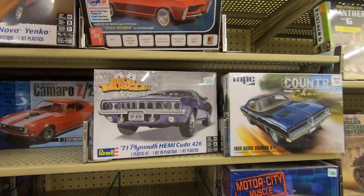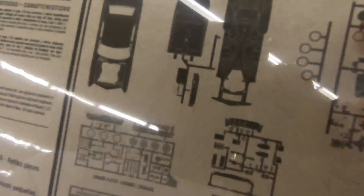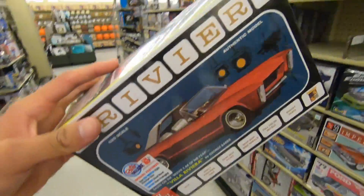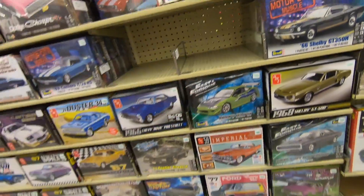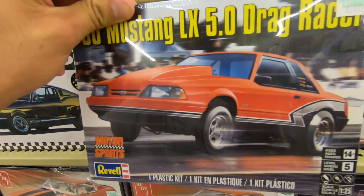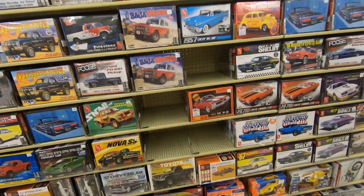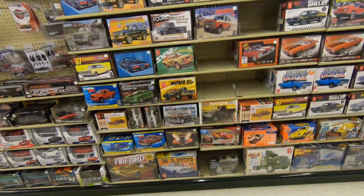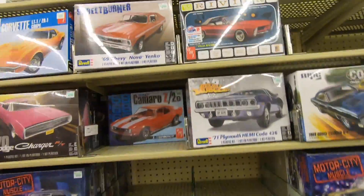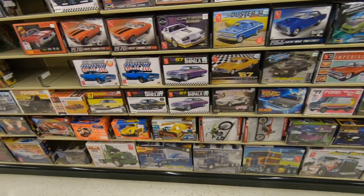I'm thinking of getting this right here, but I'm not too sure. It's a cool looking kit, it just has the frame attached, which I'm not too convinced on. But I might go to other hobby stores to see what they got — if not, I'll come back and pick up a kit. I'm also wanting to get this one or this beetle up here. There are a few options, but if I were to get a kit, it'd either be this one or a Riviera.